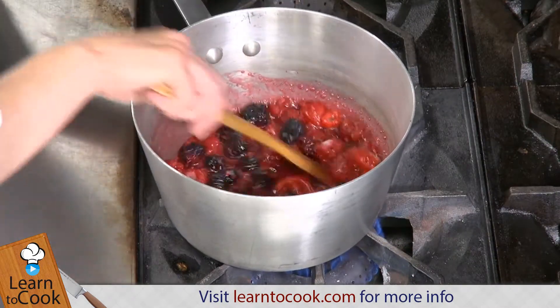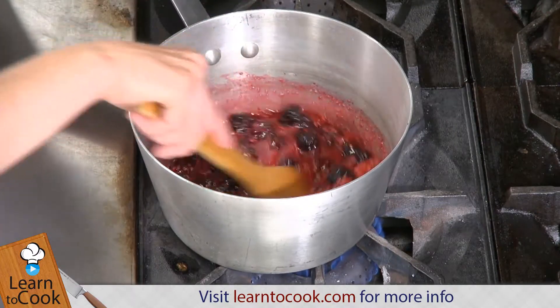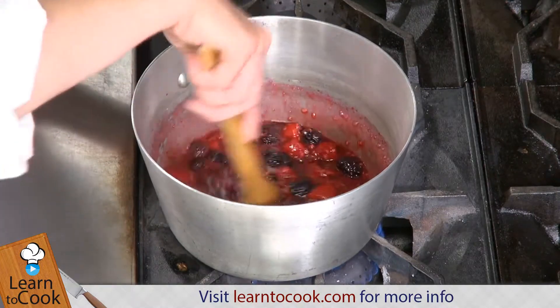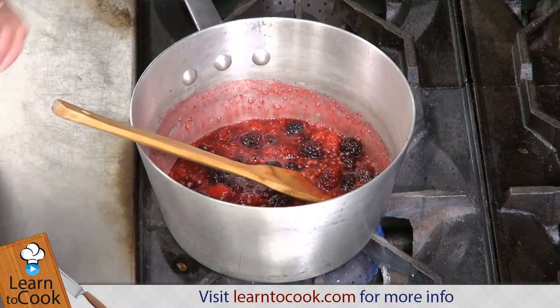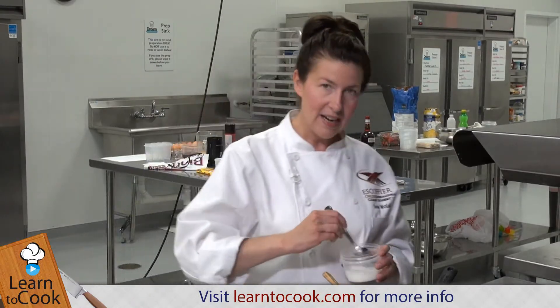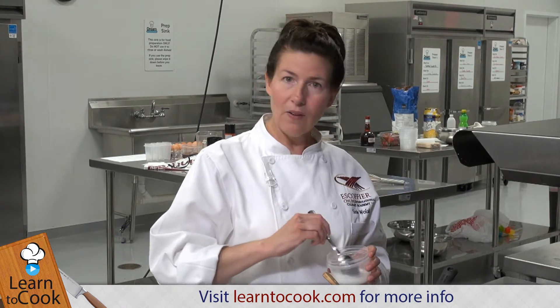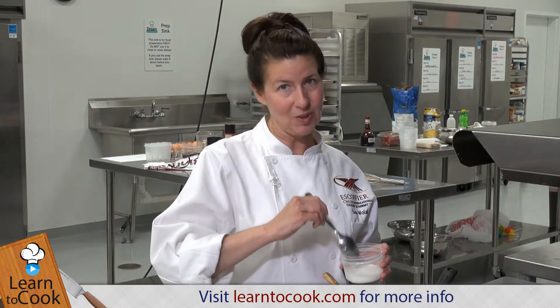It's going to add a little bit of flavor and tanginess. I'm just bringing this to a little bit of a boil, and as soon as these berries start to cook a little bit I'm going to be adding a cornstarch and water mixture which is going to help thicken this whole mix up. Then when we're finished we're going to whip some egg whites with sugar, fold them together, put them in our ramekins and bake them in a 400 degree oven.